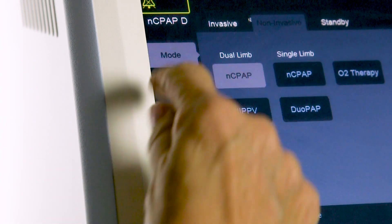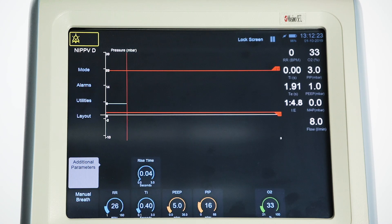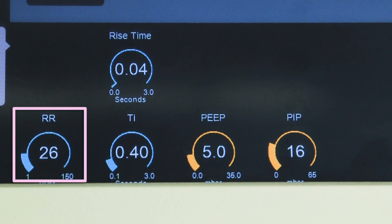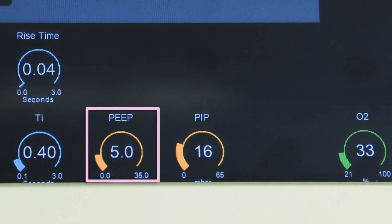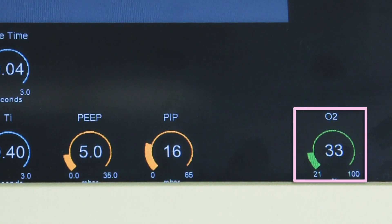Dual limb NIPPV. Select mode, select NIPPV — nasal intermittent positive pressure ventilation. In this mode the ventilator generates a continuous positive airway pressure at a level set by the user and also provides at a fixed rate ventilation at user-defined positive pressure. On the screen the user will set: RR, the ventilation rate; TI, inspiratory time, for fixed rate ventilation and manual breaths; PEEP, peak end expired pressure; PIP, positive inspired pressure to be delivered; and O2 percentage to be delivered.